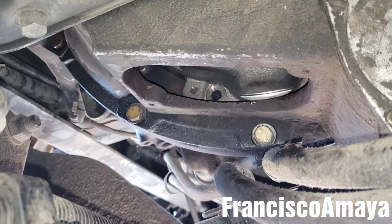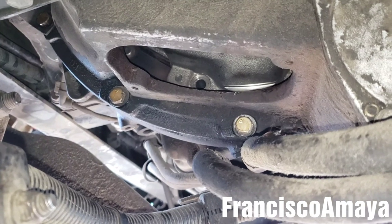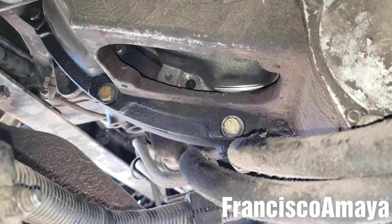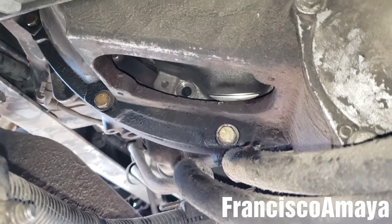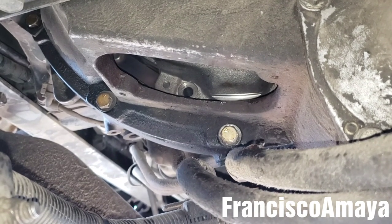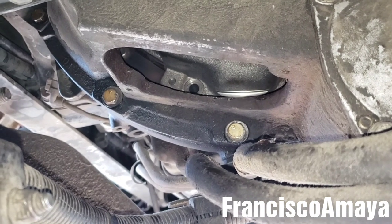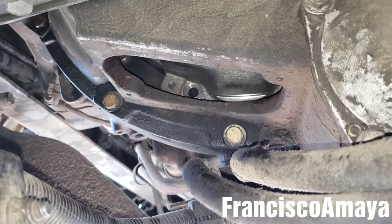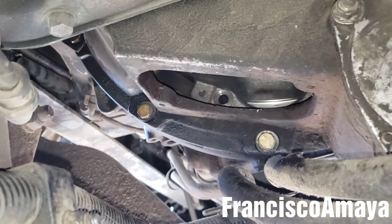As a recommendation: if you are doing a clutch job, be sure to replace the flywheel. Don't reuse the same one because you can create a problem like this and it's going to be a headache. This is just my recommendation, but I hope you like this video. If you do, make sure to comment below and leave any questions, opinions, or experiences. Check the video description for details on how to support the channel and help create content like this.